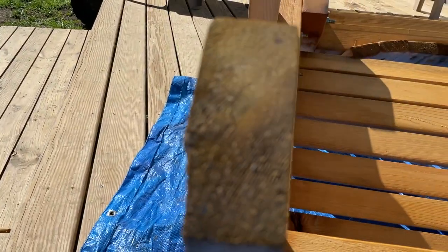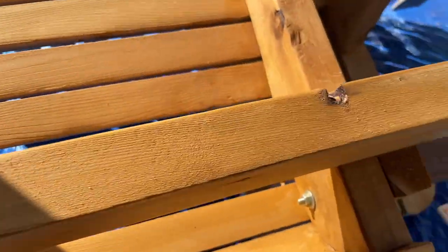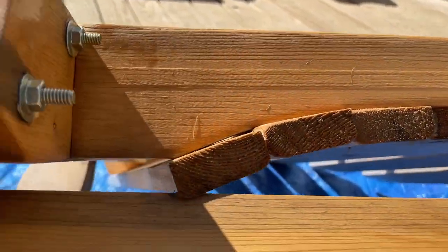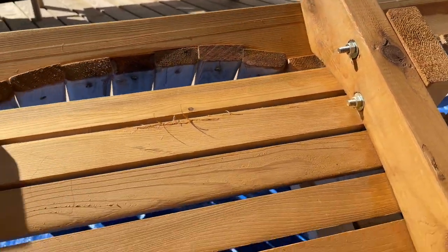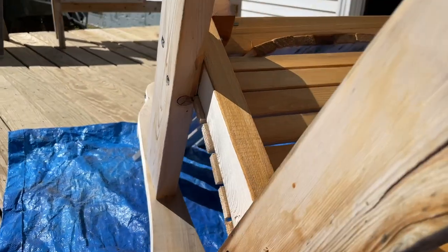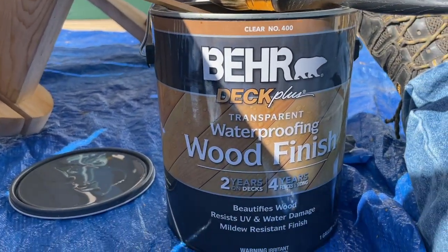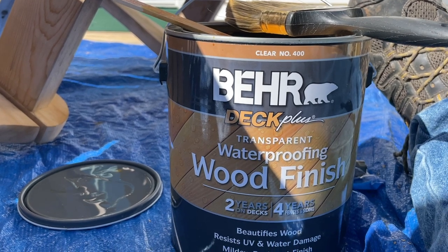Again, I got these pretty tight in there — trying to get all the ends and stuff, and these ends up here. Make sure you get those saturated so it soaks right in and it'll look good. That's the other side. So I've got to work on the side over here too, but it gives you a general idea of what it'll look like. And here is the stain I'm using right here — Clear Number 400, Behr Deck Plus transparent waterproof wood finish.